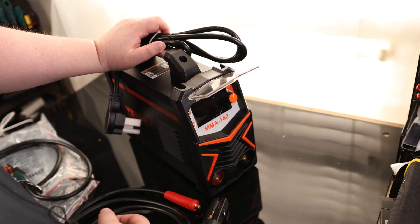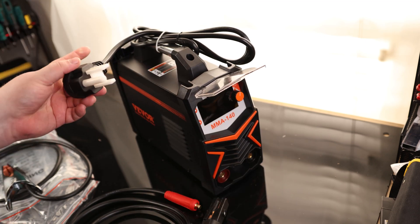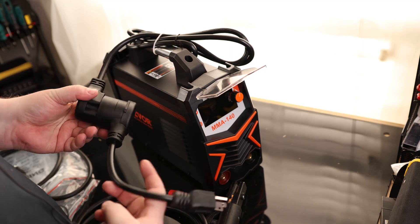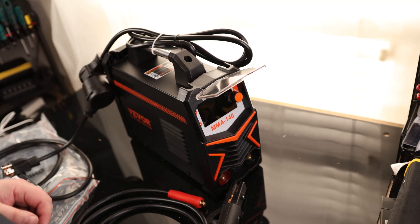So we have a nice shielded interface here on the front. I do like that it actually sticks up. It does come with a 240 plug installed, so if we want to switch that to a 120, we can just pull that cover off, push that together, and now we've got our 120. I do like that we can actually use 120 or 240 with this welder.